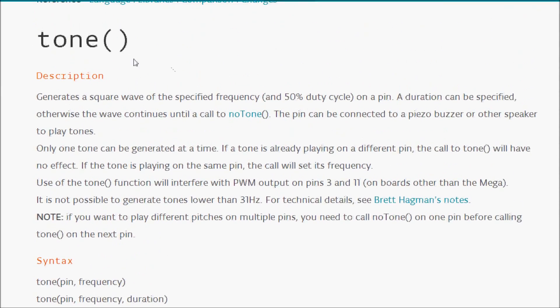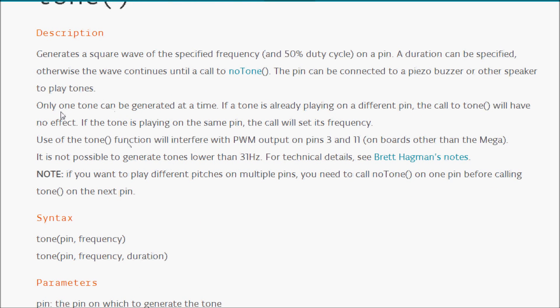Looking at the programming side, I'm using the tone function of the Arduino library. It generates a square wave of the specified frequency at 50% duty cycle on a pin. You can specify a duration, otherwise it will continue until you call the noTone function. The pin can be connected to a piezo buzzer or other speaker to play tones. Note that you can only play a single tone at a time.